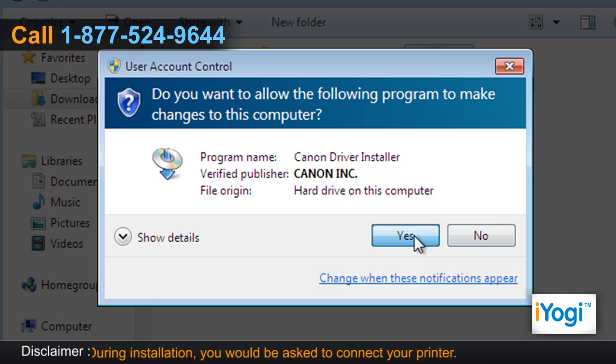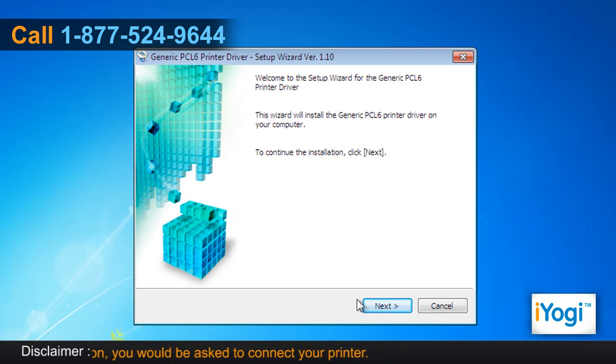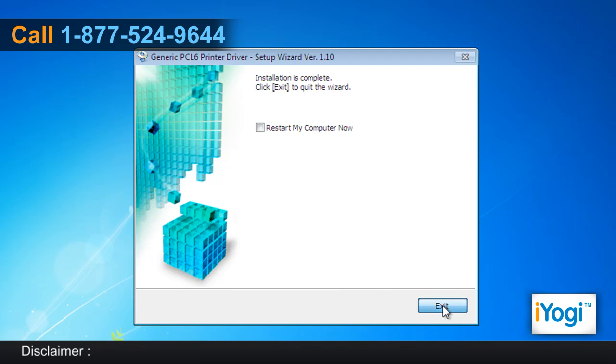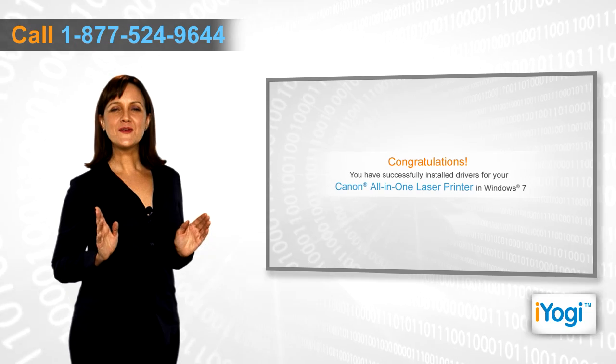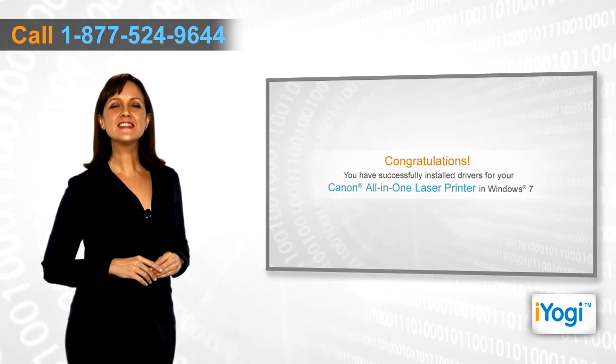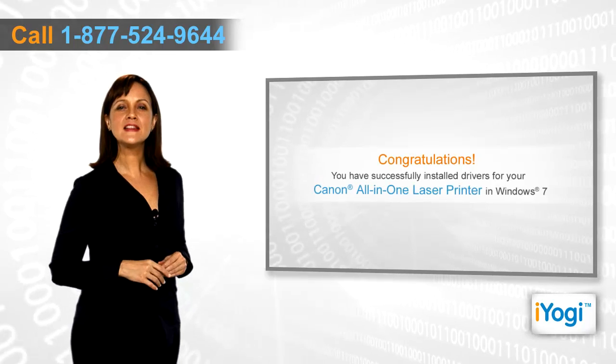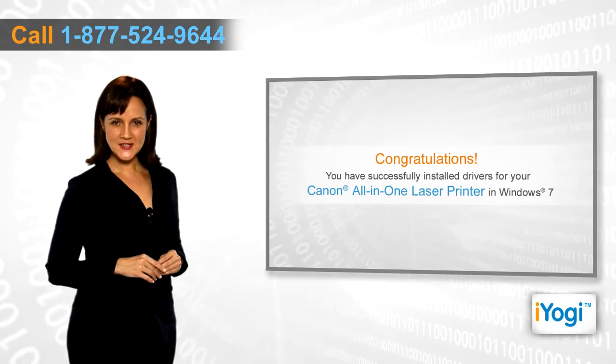Click on Yes in the User Account Control window. Follow the instructions appearing on your screen to complete the installation procedure. Click on Exit. Congratulations! You have successfully installed the right driver for your Canon all-in-one laser printer on your Windows 7 PC.